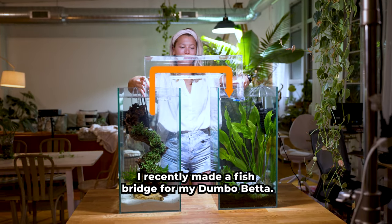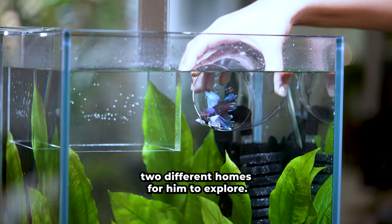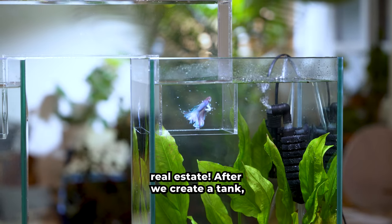I recently made a fish bridge for my Dumbo Beta. I love this setup since it provides two different homes for him to explore. He loves the extra real estate.